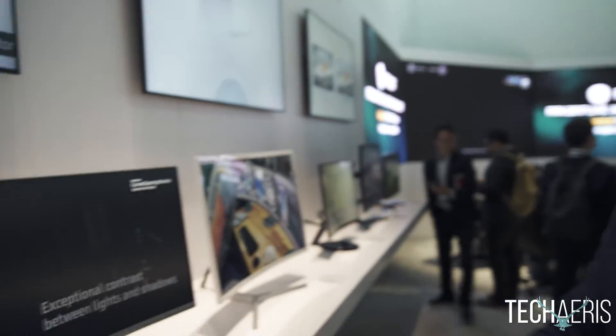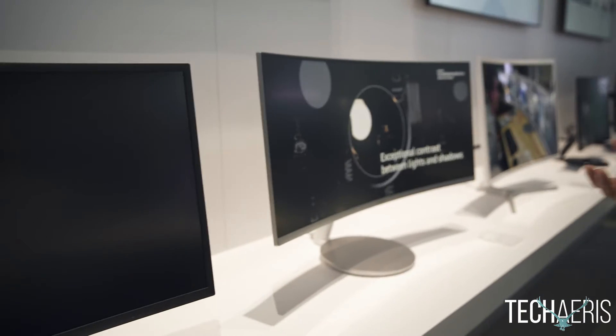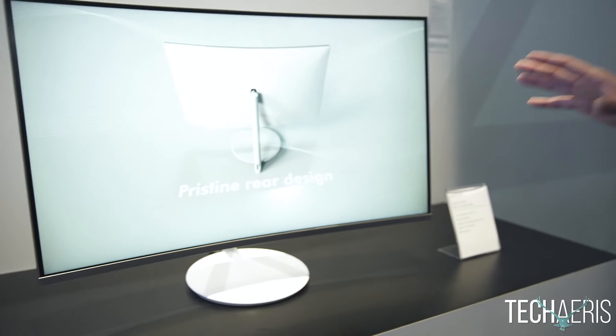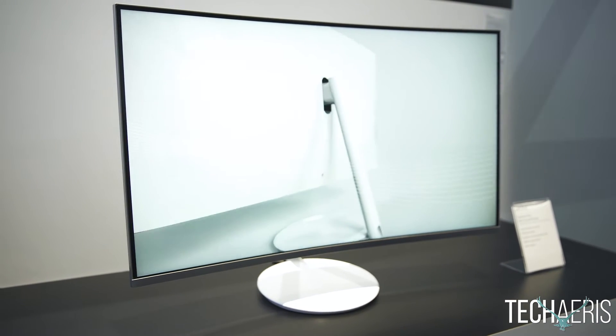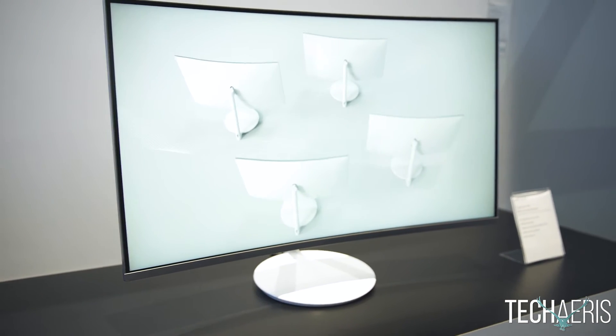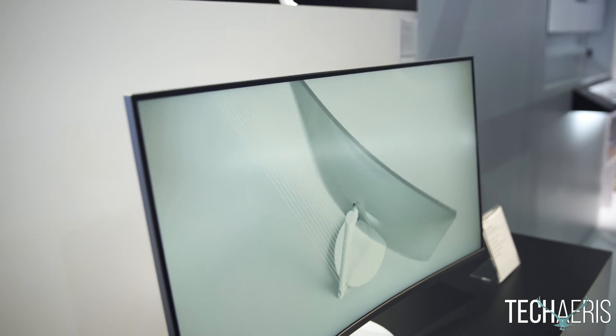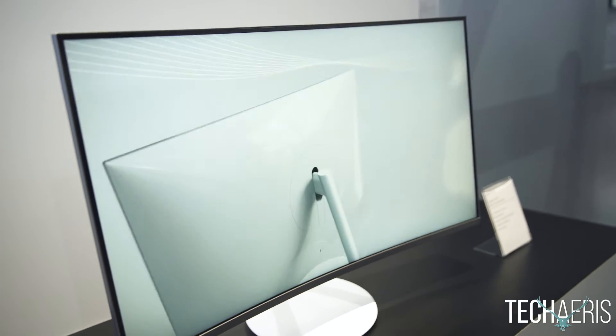Those are the first two units. There's one more we're going to discuss and that's our CH-711. This is also one of our Quantum Dot displays with 1800R curvature, 2560x1440 resolution, 4ms response time, and AMD FreeSync technology built in.